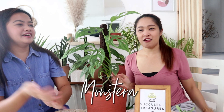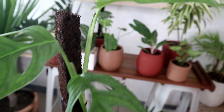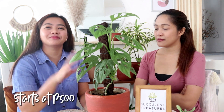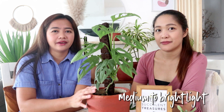Next is Monstera — specifically the Swiss cheese Monstera, also called Adansonii. It's called Swiss cheese because of its holes. Price range starts from 500 and up — it used to be cheaper before it became so popular. For watering, just wait for the soil to dry. Light requirement is medium to bright, but make sure it's not direct sunlight or the leaves will burn and get irreversible black markings.